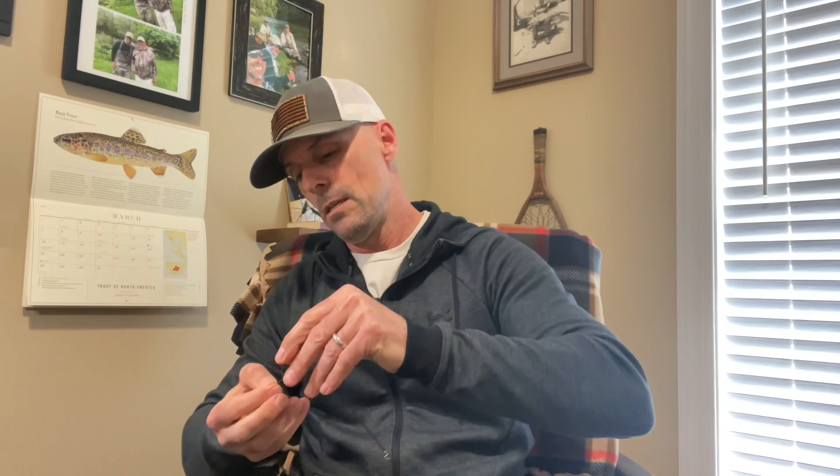The best thing to do is get yourself a spool of 1 or 2x tippet. I carry this in my pack — this is a 5-minute process. If you're out on the stream and it starts raining, walk to the side, take your reel off, and we're going to take this tippet and tie it on the guide at the tip of the rod. I'm going to do a real quick Davey knot here.